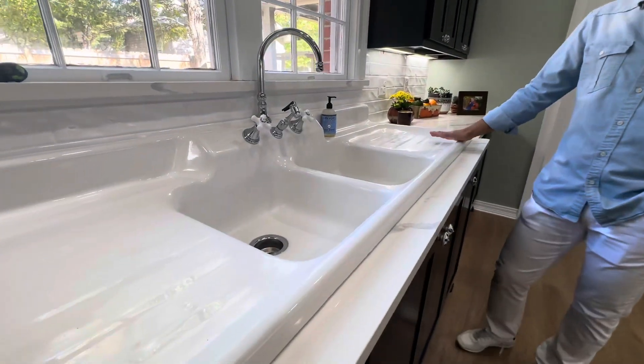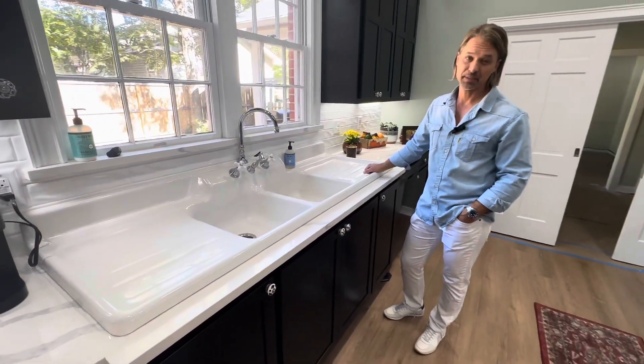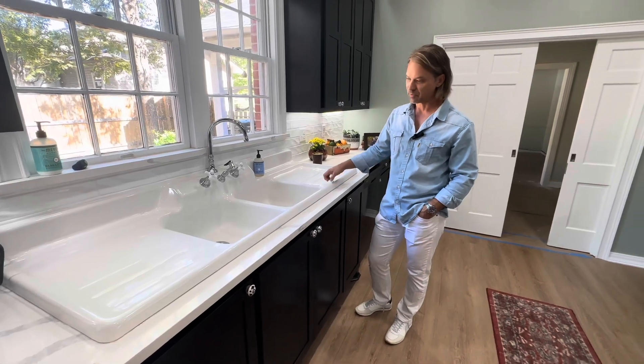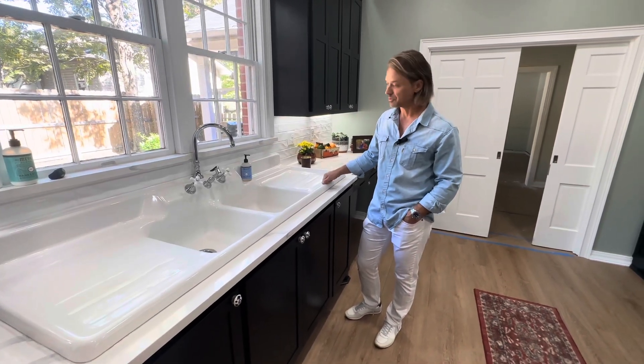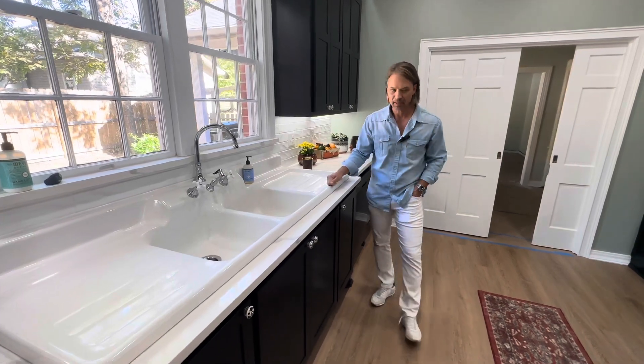This is the original sink that would have been from the 1930s. We think this is 1930s because I've done another one of these houses — I had a sink similar to it and we reused it — and they're just such a neat looking element.